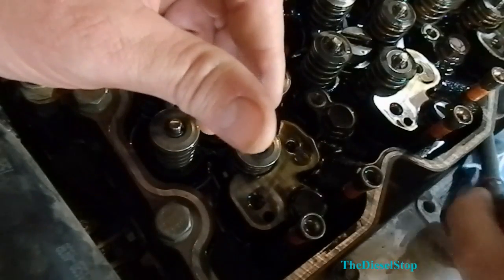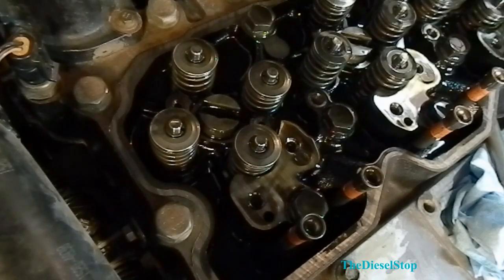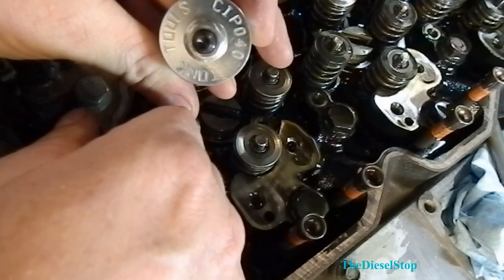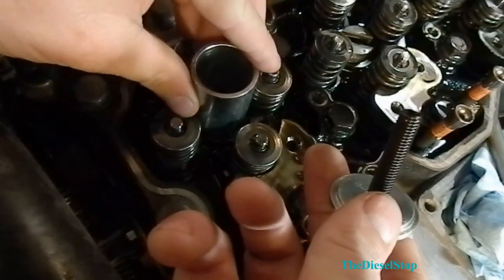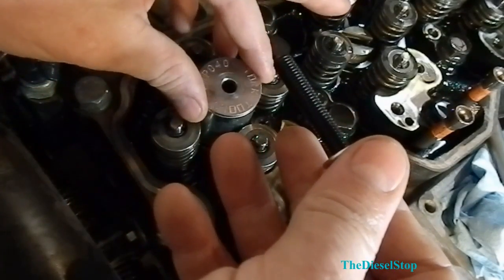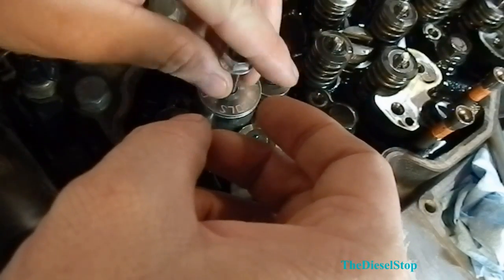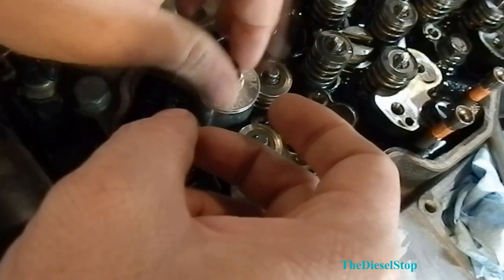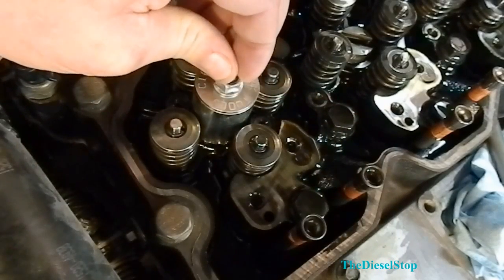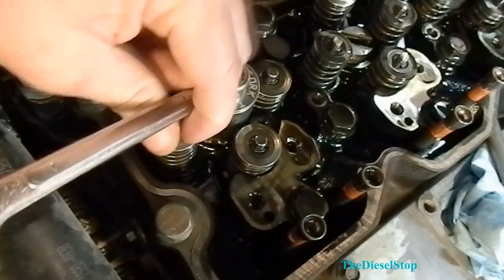Once the connector tube is out, we're going to use another tool made by Torque Tools — this one is the CIP040. We're going to set this on top of the injector, stick our little plate on there, run our stud down into the injector, take a 13mm wrench, and pop that injector out of there.